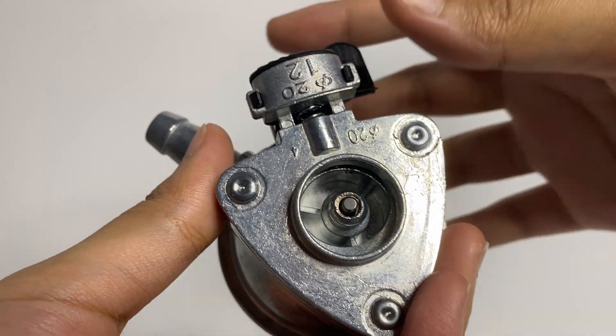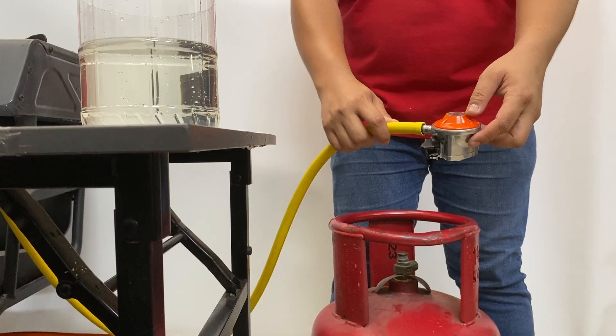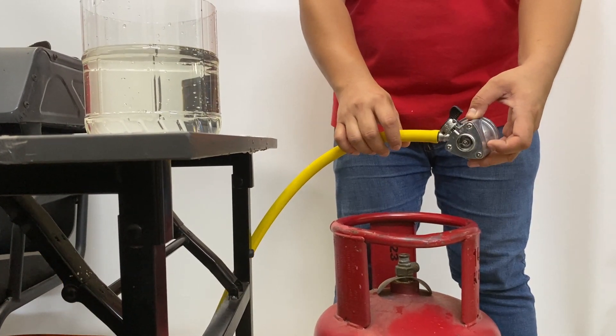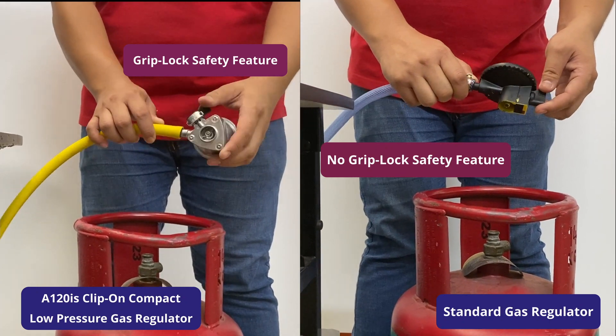This regulator comes equipped with an excess flow valve to minimize gas leakage. The IGT A120IS regulator is designed for easy installation onto the gas cylinders. Standard regulators do not come with grip lock safety features.